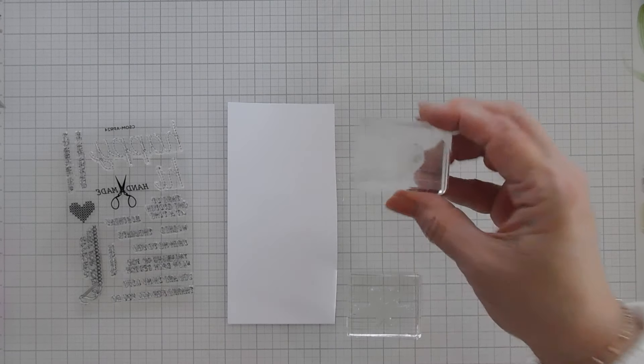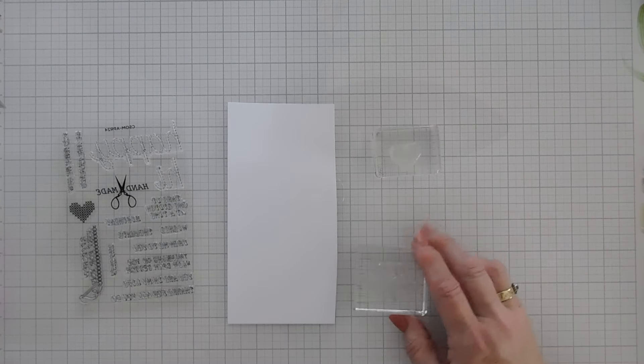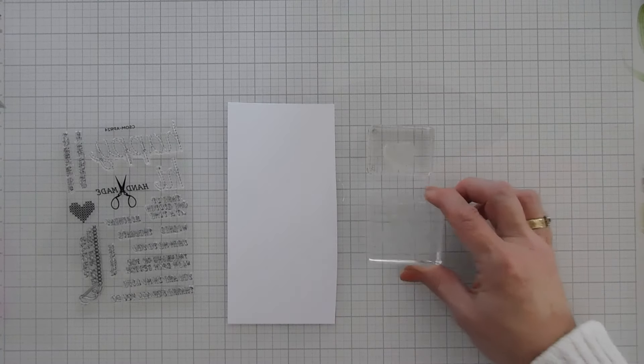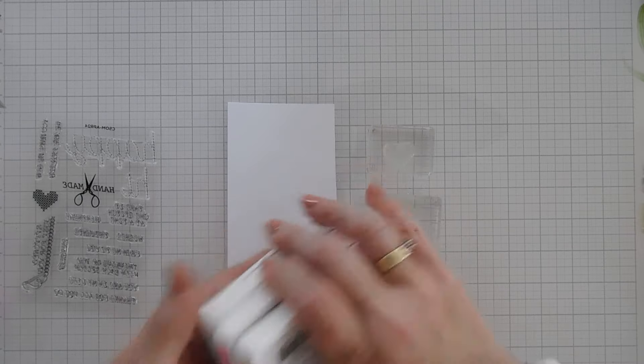We're going to stamp the cross-stitch heart. I love cross-stitching — I haven't cross-stitched forever. And then for my greeting, I'm going to stamp 'handmade' with the scissors. I'm using some very bright and cheery colors.